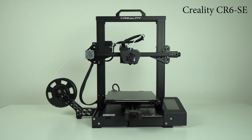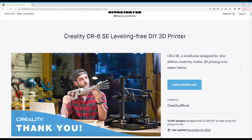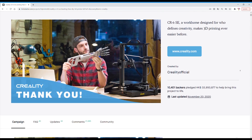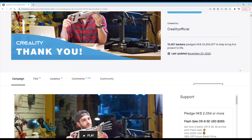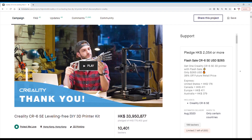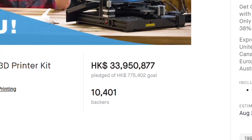Let's start first with the CR6 SE. This 3D printer was first launched on Kickstarter and it gained over 4.5 million USD in funding in a very short time. Being one of the most popular 3D printer manufacturers, Creality did not actually need more funding for launching a 3D printer, but when people pledge that huge amount of money, it's clear the whole thing was a huge marketing success.